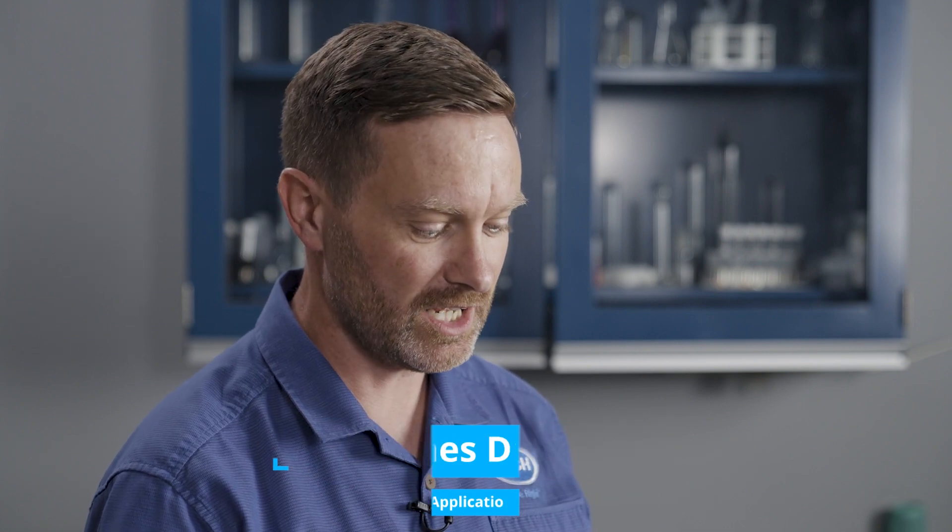Hi, I'm James Davey with Hark. I'm a product manager for our SC4500 controllers. I've had a question in today asking how easy is it to upgrade my existing SC4500 with an RTC module? And to be honest, it's very easy.